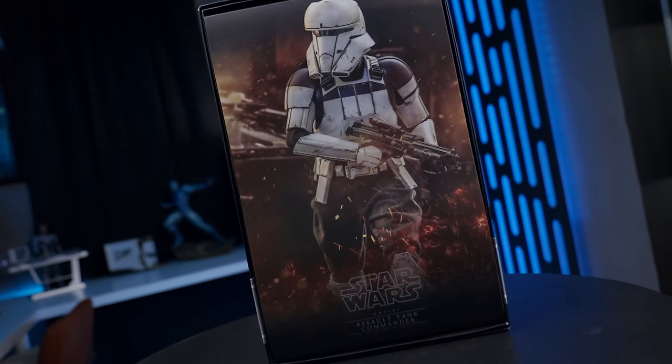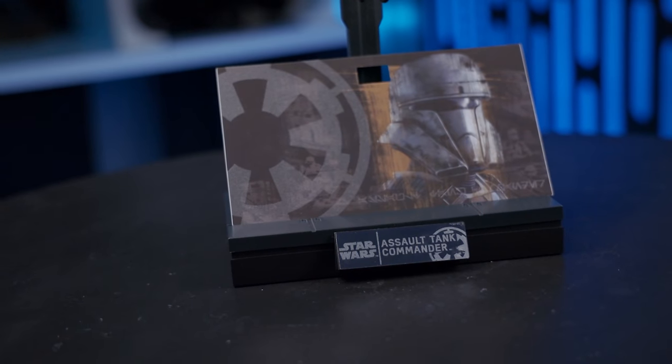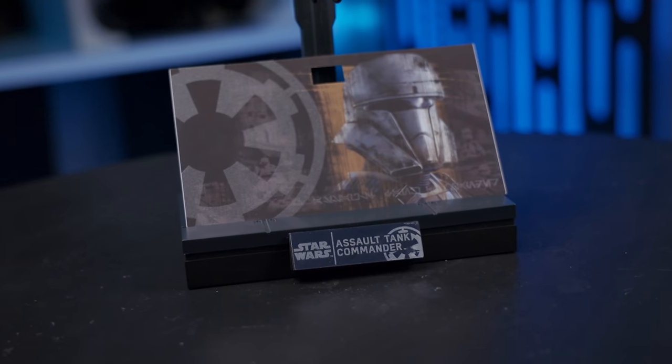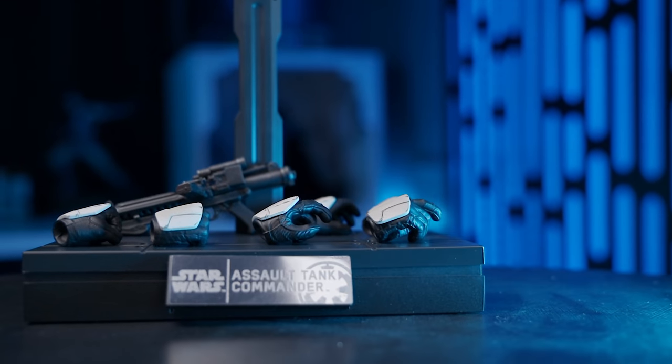Assault Tank Commander — let's talk about this for just a brief second. Here's the back of the box for anybody curious. This figure was teased and shown at different Comic-Cons way back, years and years ago, along with Baze Malbus and others like Padme and different figures. I think they did a Cassian at one point too — like we totally need a Cassian. But anyways, this figure is finally here and I'm super excited. Doesn't come with a whole lot of accessories. We literally have six hands, an E-11 blaster, and a display stand. That's all you get.